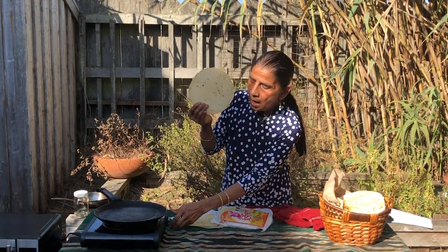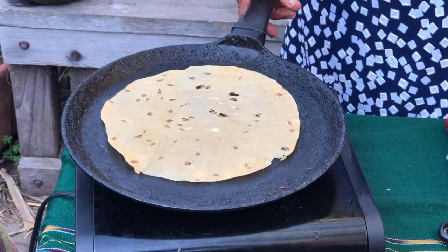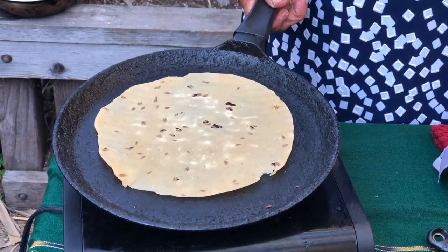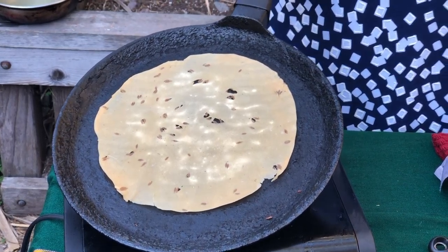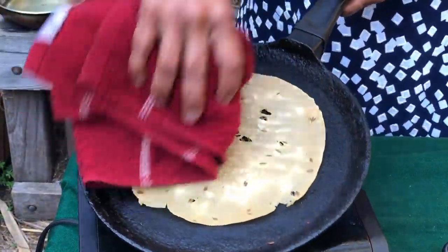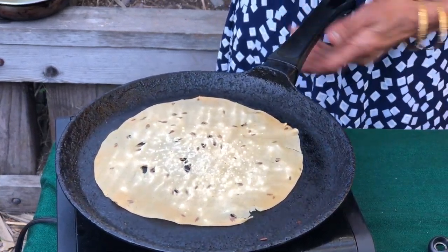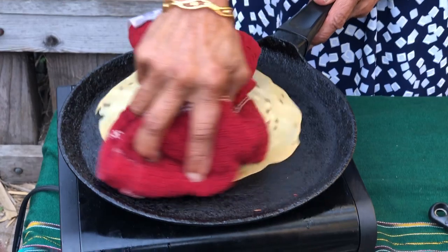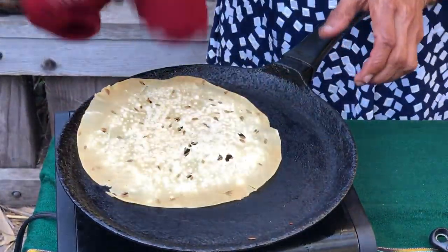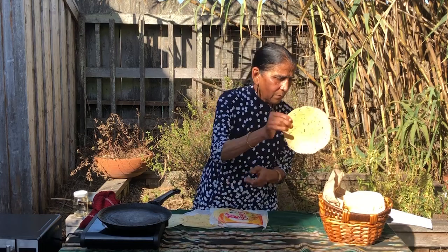First, I'm going to show you how to roast them using a skillet on the stovetop. Find a skillet — I'm going to use an iron pan that is very thick in the bottom. When it's very, very hot, place the papadam on top. Pretty soon, in a matter of seconds, it will develop freckles. Then you turn the other side and push the papadam with a cloth napkin. Turn it two or three times until it is ready and turns a nice light brown golden color. Put it in a basket.